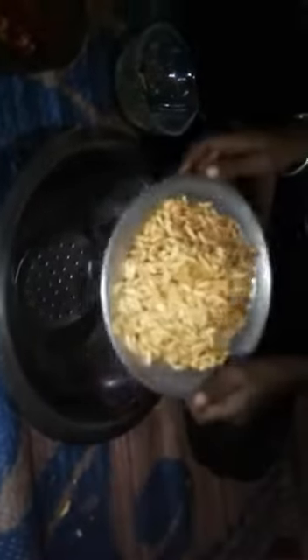First we take materials. Chili 1 cup and tomato 1 cup and onion and this is coriander and salt.